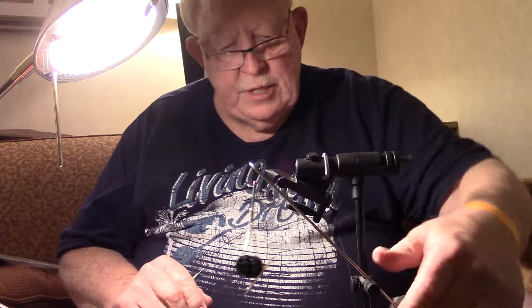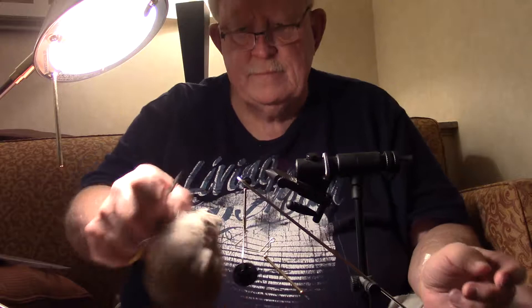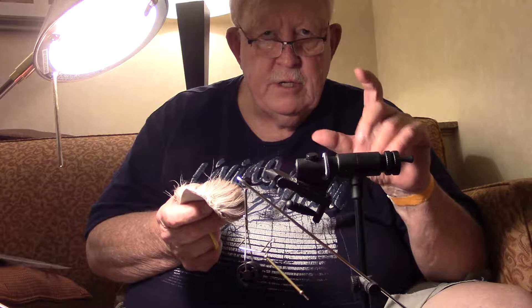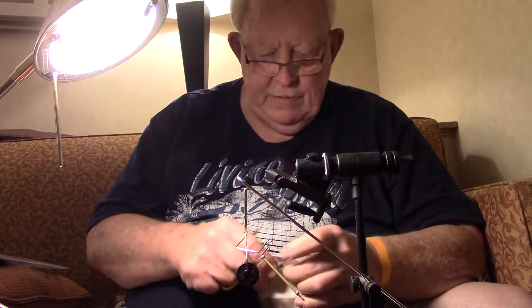We're going to use caribou. You can use deer hair. I tie these with bleached elk — usually the shorter hair they use for bleached elk hair or caddis wings, not the big long bulky stuff.